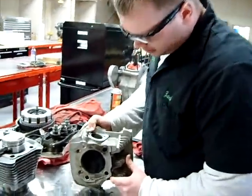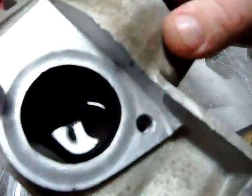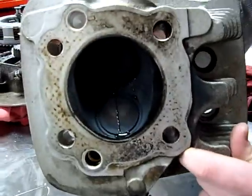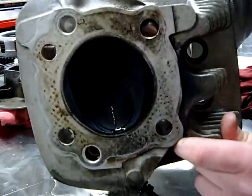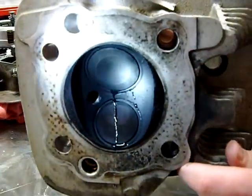All right, here we are. We're going to put some fluid inside of the cylinder head and the port. You can see where it's running out of the valve there. This is one way of testing to make sure that the valve is leaking.